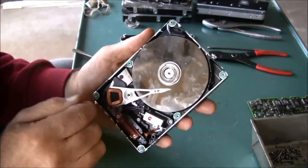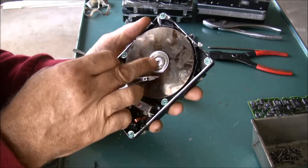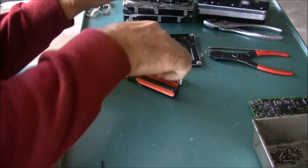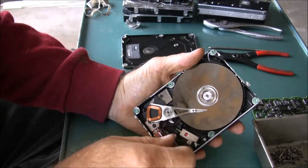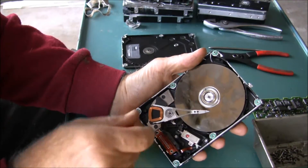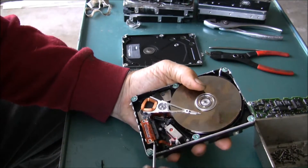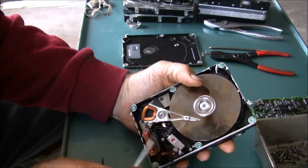It looks like this platter post is pressed in. Anyway, I've got some more screws here to take out, take this board out right here. I'll have a ton of little screws - unfortunately they're all metric, and they're usually all metric.